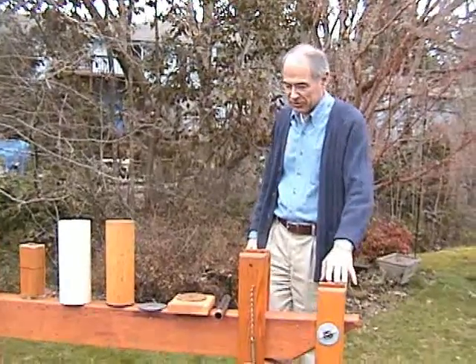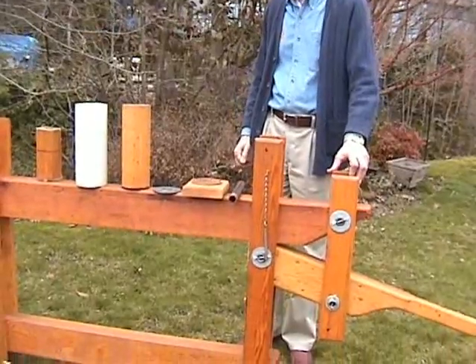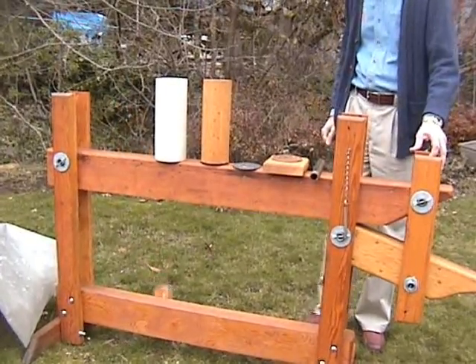We started with this traditional wood press, which you can see is relatively large, made out of some heavy wood. It is a very heavy duty press and will last a long time.